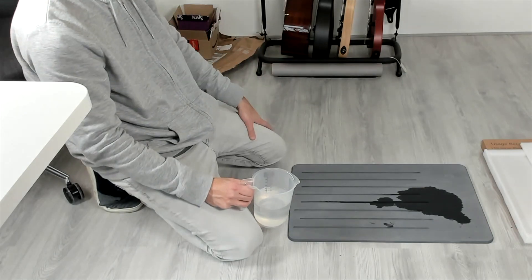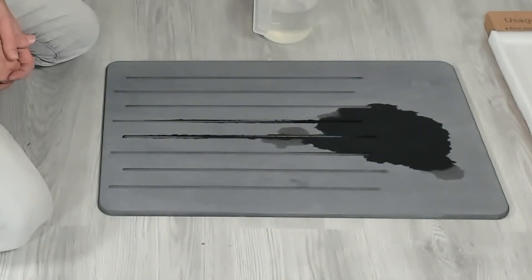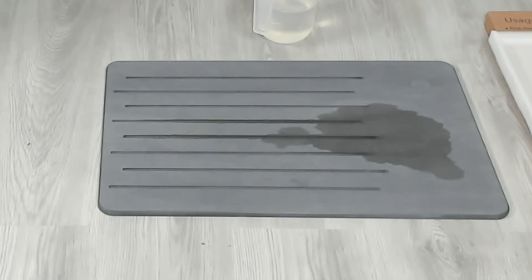Let's see how this dries. This is at 20x speed, but you can already see the puddle drying up. A little more of the water is running through the grooves, and the sides are drying up. Only the main part of the puddle is still there and this is already pretty much dry. You can already stand on this without getting your feet too wet — this is after about 10 minutes.